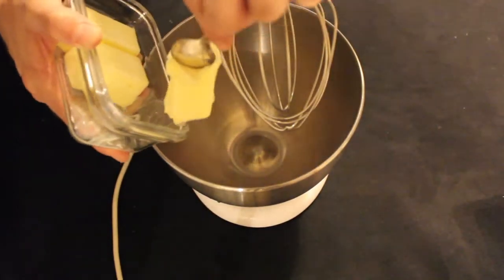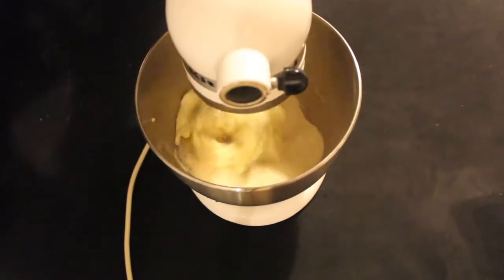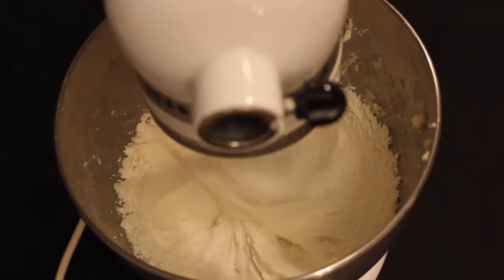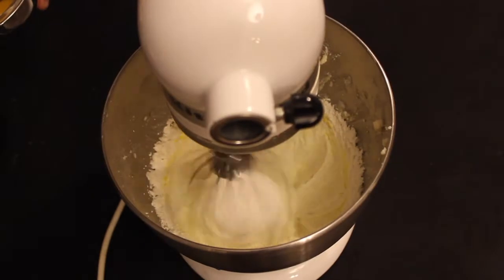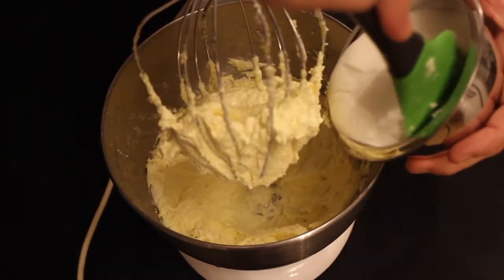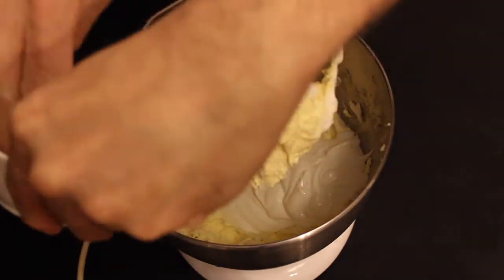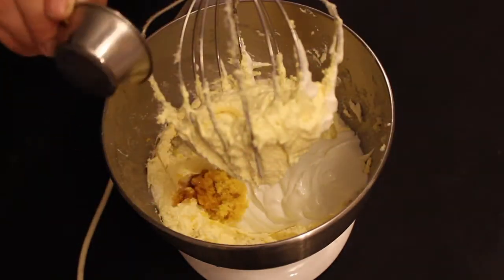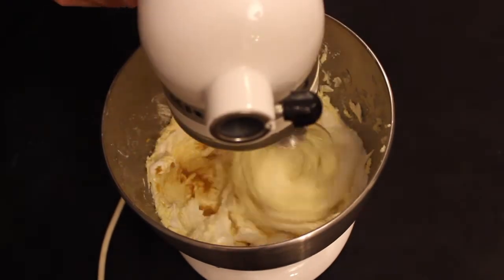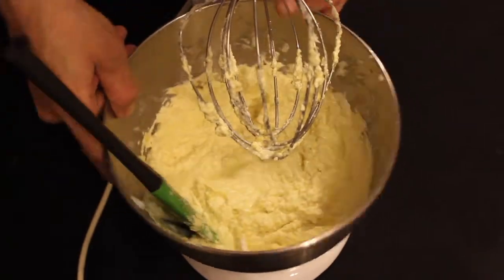Set it aside and clean your mixing bowl. In the clean bowl, add your butter and 1 cup sugar. Mix for 15 minutes until the butter is creamy and fluffy. Add the yolks one at a time so they are fully incorporated. Once the yolks are fully mixed in, add the yogurt, orange zest and lemon zest, and vanilla extract and blend to combine. Set this mixture aside.